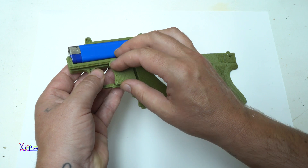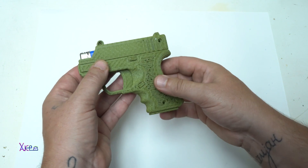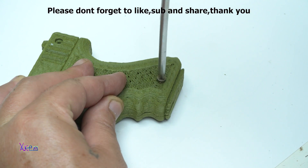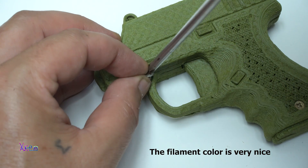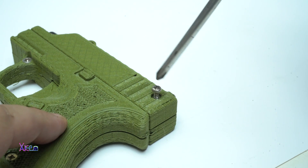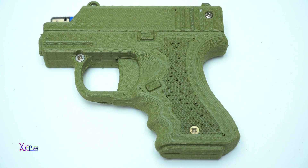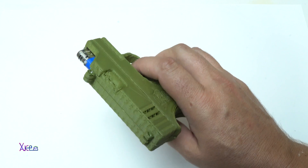You add the trigger like this, and on top we're going to add the other part and tie it with some screws. And here it is — a fully functional lighter gun.